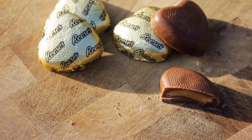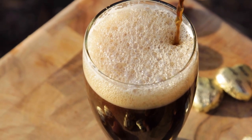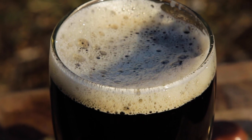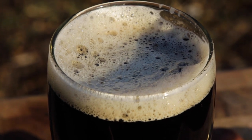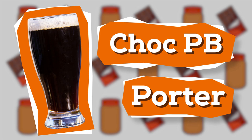Chocolate and peanut butter — a match made in heaven. The only thing that would make this duo better is to add it into some homebrewed beer. I'm going to load up this porter with as much peanut butter as I can. If you love these flavors, you're in for a treat. It's simple to make and perfect for that peanut butter lover in your life. I'm Trent Musho and this is The Brew Show. Let's brew this chocolate peanut butter porter.